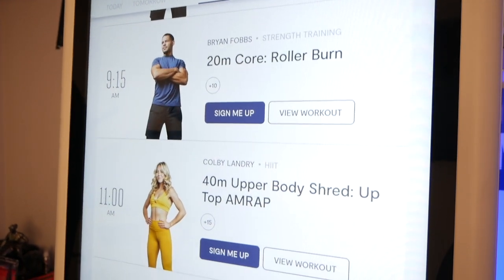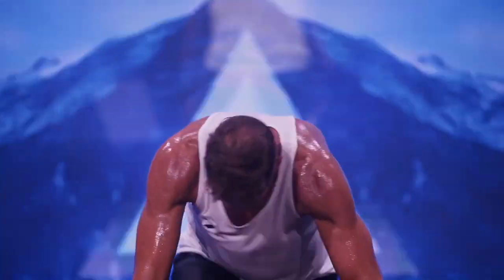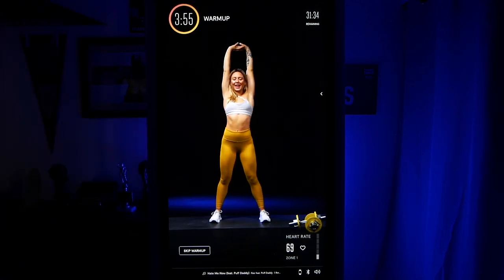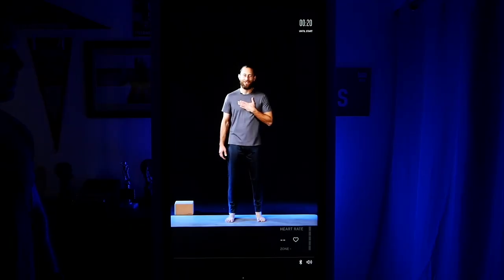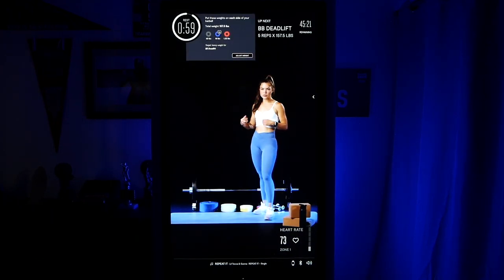Tempo offers several live classes throughout the day, and the coaches tend to have great interaction with attendees — a good and fun option. In terms of coaching style, on most platforms coaches are completely done up, with bigger-than-life, sometimes over-the-top personalities. Tempo coaches feel like you just walked into your local gym to get a personal trainer for the day. This could be good or bad depending on your preference, but I personally enjoyed the more laid-back, realistic coaching style — it felt like an actual training session rather than watching a concert.